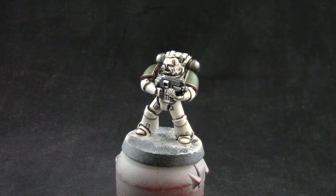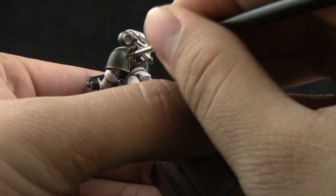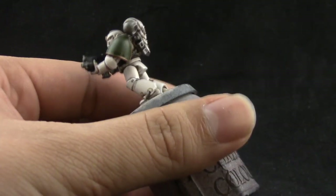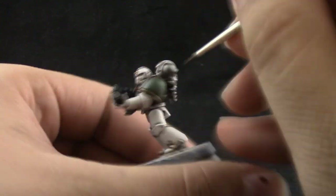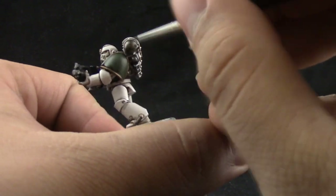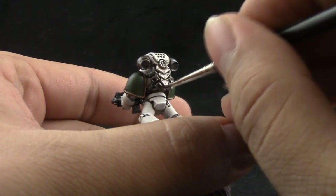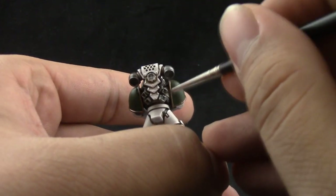Next I'm going to use Agrax Earthshade again, and with this color I'm going to shade all of the metallic areas, including the gold, and the edges of the shoulder pads. This gives it a deep shadow that separates one color from another. It's the same step as when we shaded the white areas, but for the shoulder pads and metal — the wash will make it look dirty and old, which looks great.